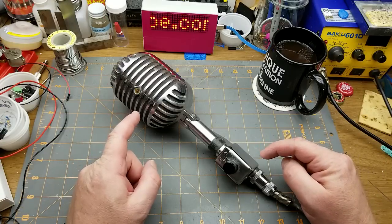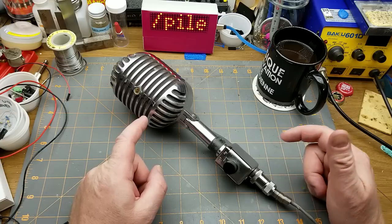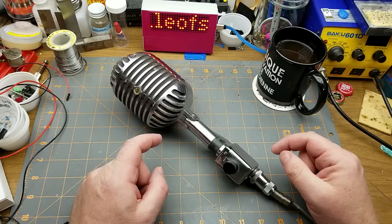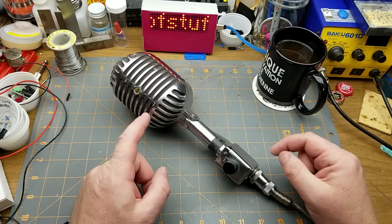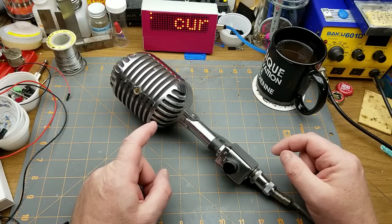After pulling this guy out of my storage and experimenting with it a couple of weeks ago, comparing it to my new cheap microphone, I figured I'd revisit this guy and come dig a little bit deeper into it, just for the fun of it.